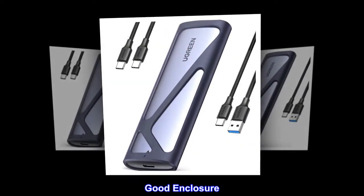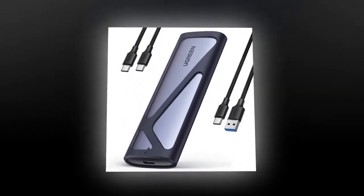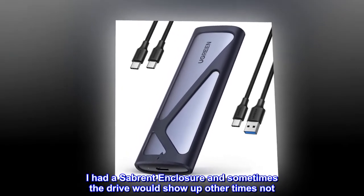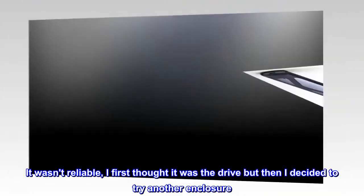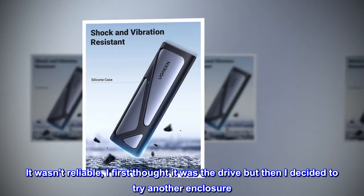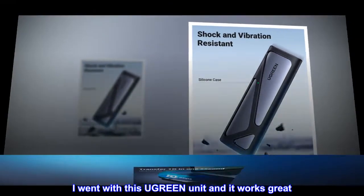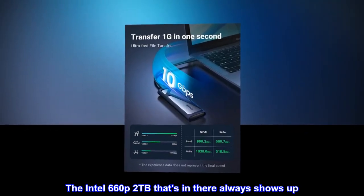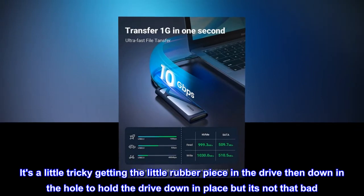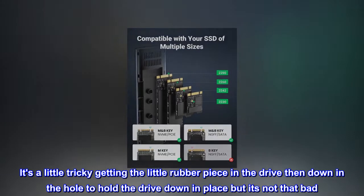Good enclosure. I wanted an NVMe enclosure for at least a 2TB drive. I had a Sabrent enclosure and sometimes the drive would show up, other times not — it wasn't reliable. I decided to try another enclosure and went with this Ugreen unit, and it works great. The Intel 660p 2TB in there always shows up. It's a little tricky getting the little rubber piece in the drive then down in the hole to hold the drive in place, but it's not that bad.